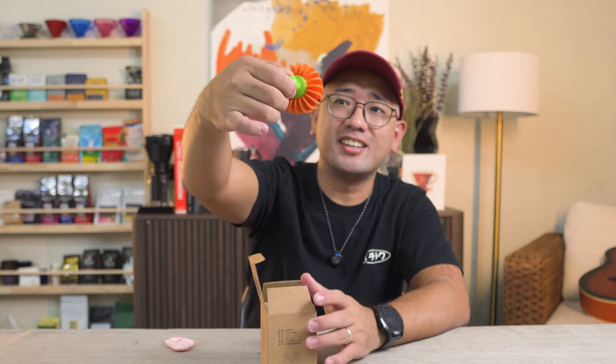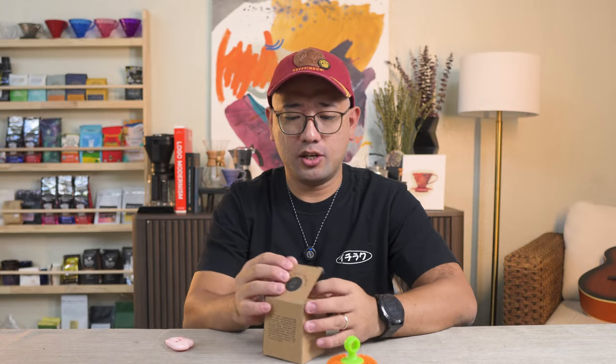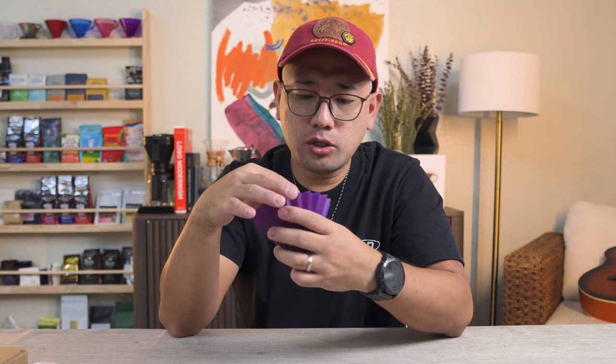It's a pumpkin! This is for your wave filters. So you have this, or you have your origami.